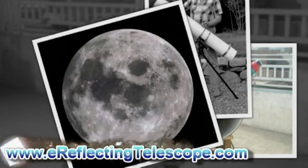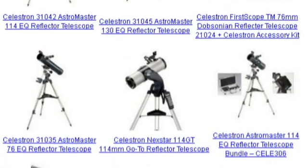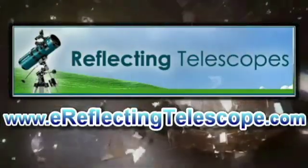You should now be able to view things through the telescope. To get the best quality reflecting telescope, just visit www.ereflectingtelescope.com.